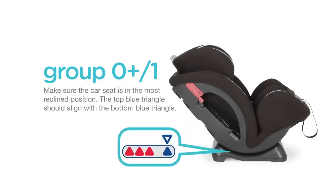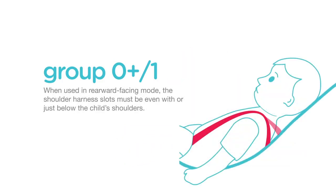To install, make sure the car seat is in the most reclined position. The top blue triangle should align with the bottom blue triangle. When used rearward facing, the shoulder harness slots must be even with or just below the child's shoulders.